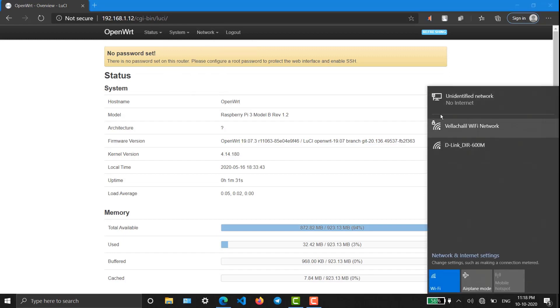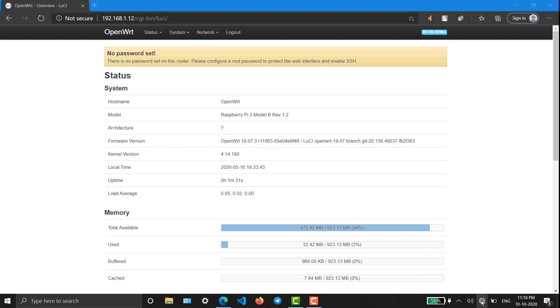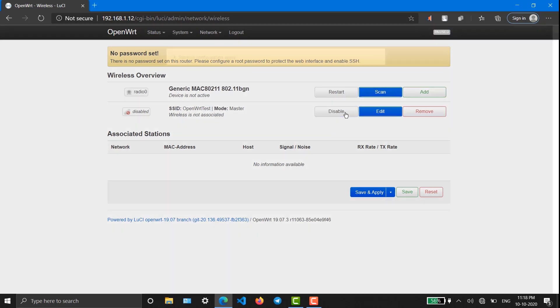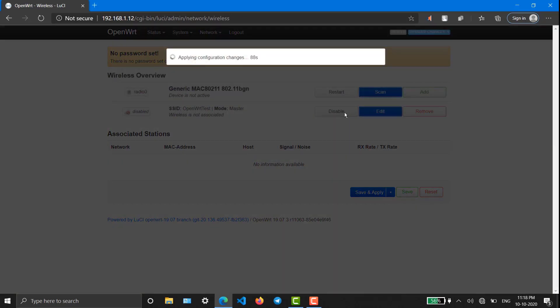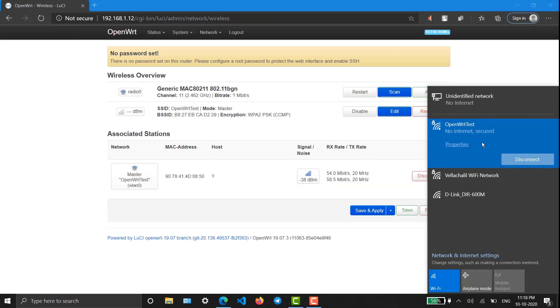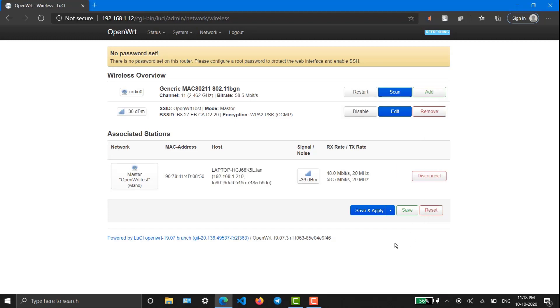Now we have to connect to our new OpenWrt Wi-Fi which we just enabled. Going to Wireless and enabling it. It is working. We just have to enter the password. As I have already connected it, it connected automatically. You just have to enter the password and it will automatically get connected. Now we have to connect our wireless repeater with Raspberry Pi in order to get internet into Raspberry Pi.